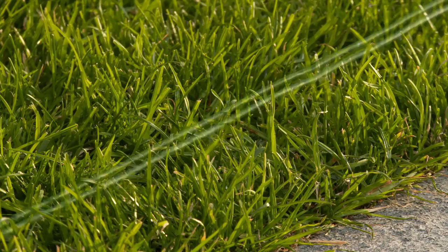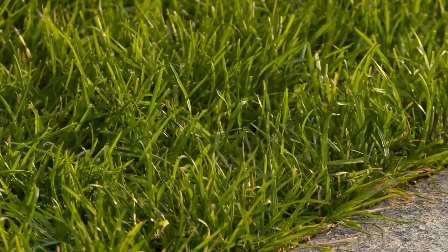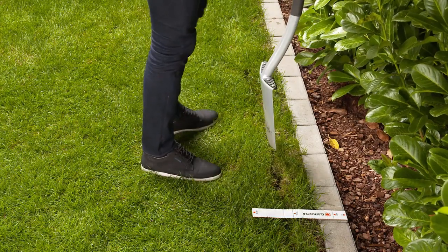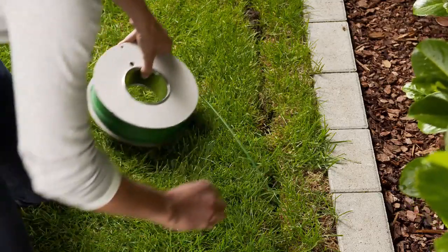If the wire hangs in the air across uneven areas of lawn, use extra hooks to prevent the mower from damaging the cable.